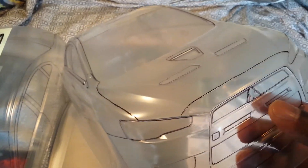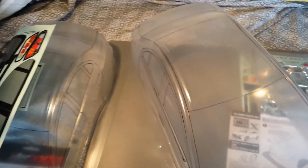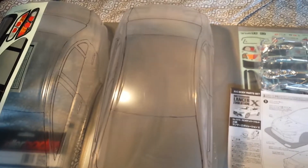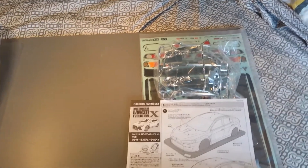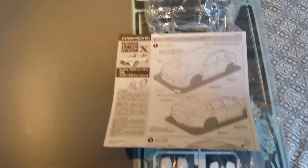Over here we have the Tamiya body, which has a little bit more detail than the Lancer by Killer Body — but not much more. By the way, they're going about the same price point, which is a little bit more than $40. The Killer Body version might be just a little bit more or less — by maybe $2 or $3.